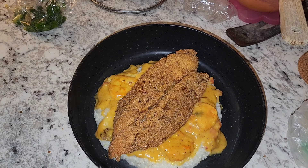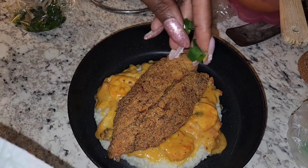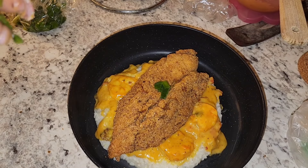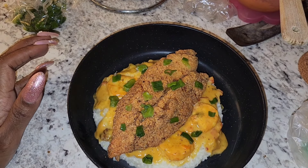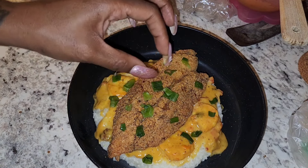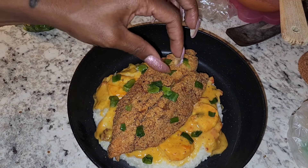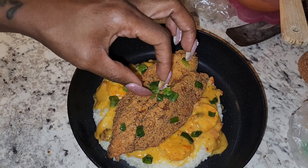I have some green onions that I could cut up. I don't like how I placed these, but I guess I did okay. Maybe it looked a little crazy — maybe I should put them all in one spot, on the fish. How about that? Like all on top, right here.